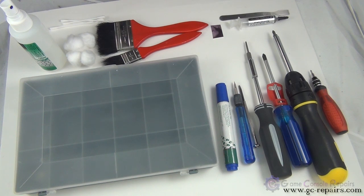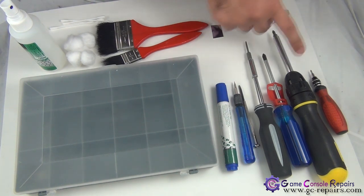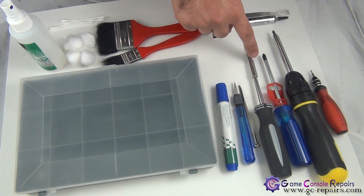These are the tools required in order to open up your PlayStation 3 system and carry out thermal compound replacement. You will need a Phillips number 0, number 1, and number 2 screwdriver, as well as a Torx T10 screwdriver.